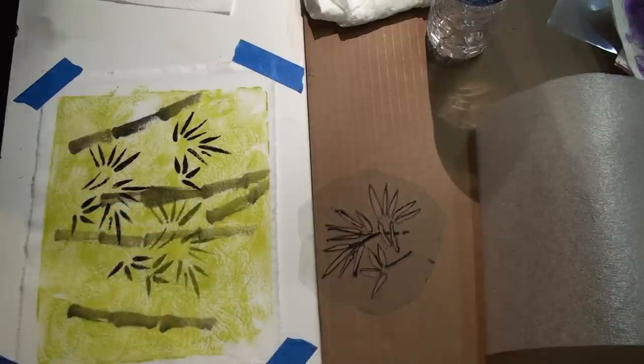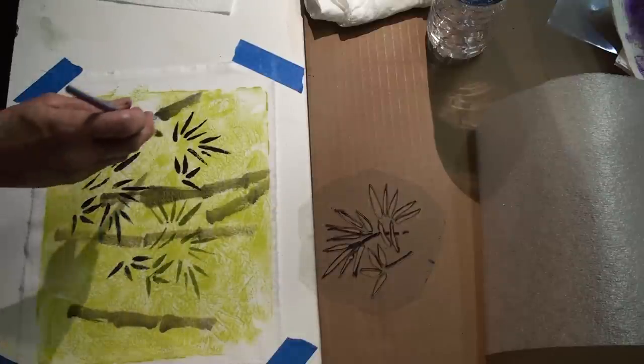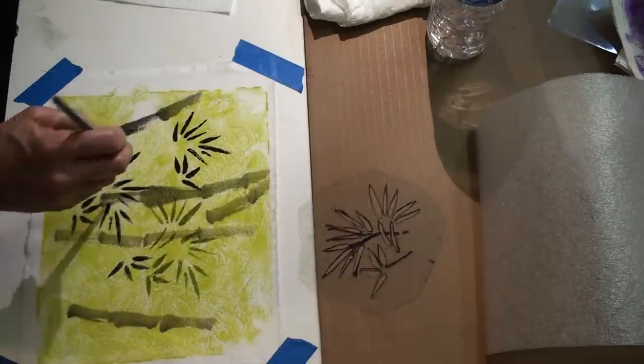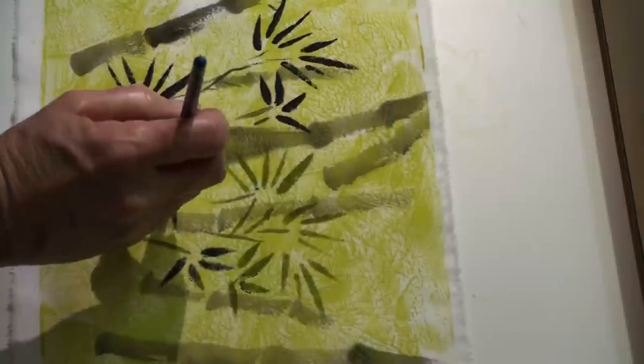I will say that it works differently on fabric — the paint can't be moved or lifted as it could be on paper. Here I'm painting a few more little branches. Sorry about blocking the view.